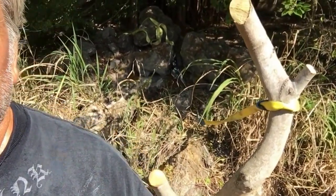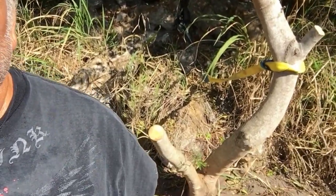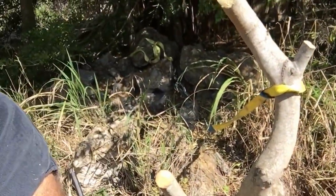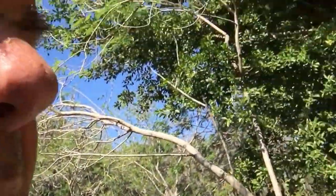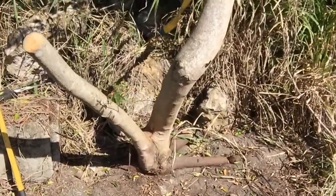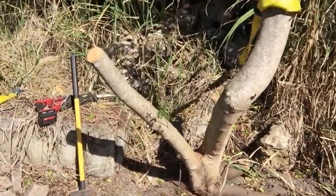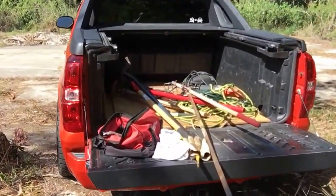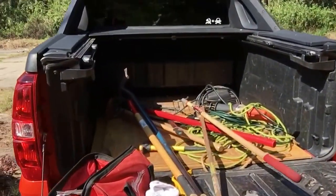I have removed the top but left enough for leverage. I've dug up and cut the roots. Why do I do it this way? Because I don't have anybody here to help me — I'm doing it all by myself.